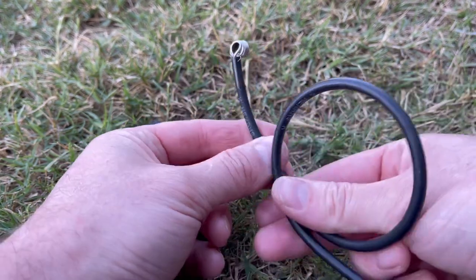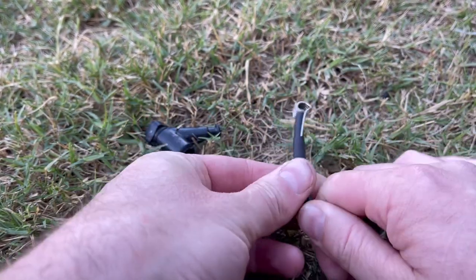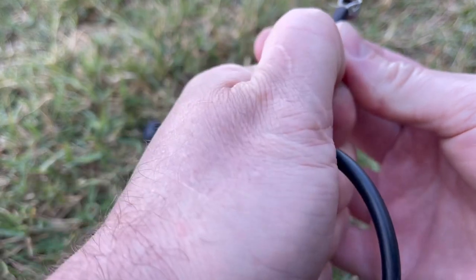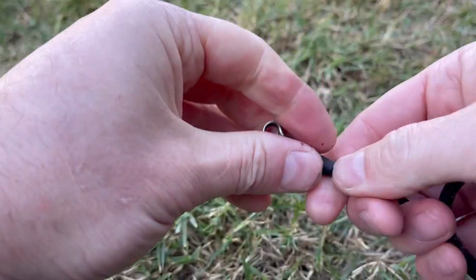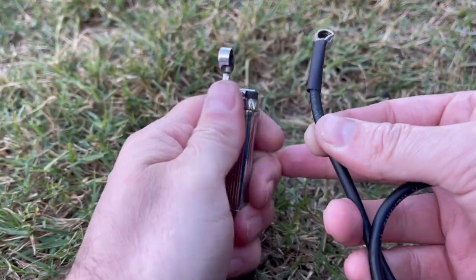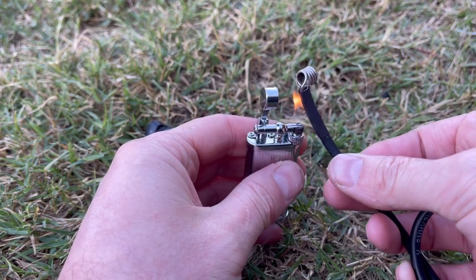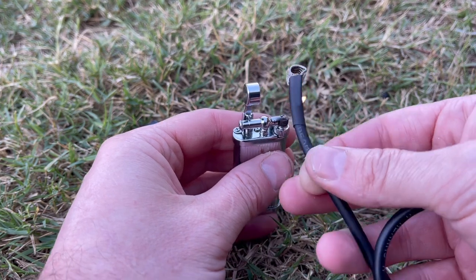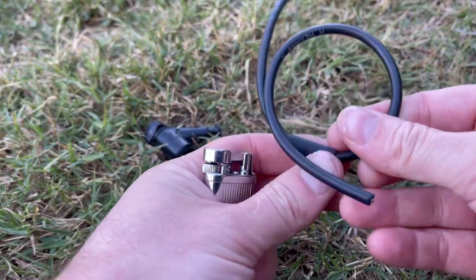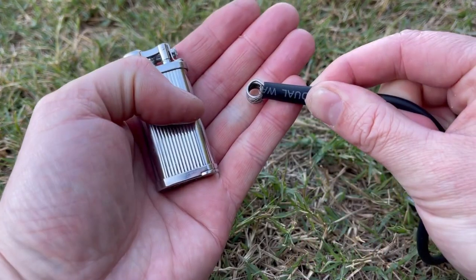Now we're going to put in the smaller of the two heat shrinks. I'm going to slide one up — this is going to further reinforce this barb and coil to the HT lead. I'm going right up to the end like that and I'm going to heat that one up first. When that's good and hot, I'm going to put the second one on, all the way up. So it's really nice and snug at the end.